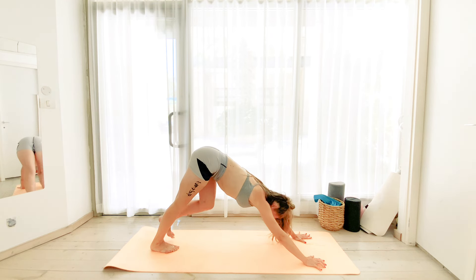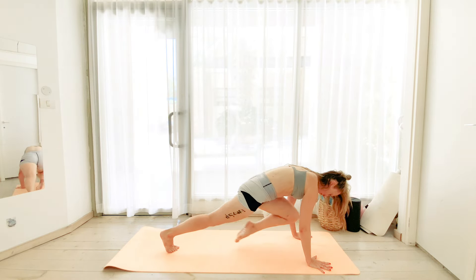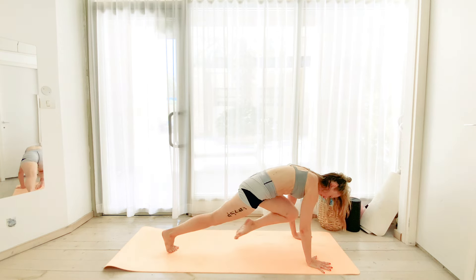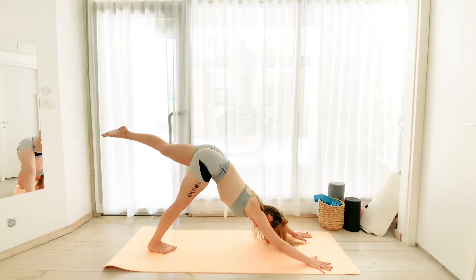Bring your left leg up into the pyramid. And on the next exhale, drive the knee in towards the chest. Exhale, crunch the abs, drive it in and bring it back up.